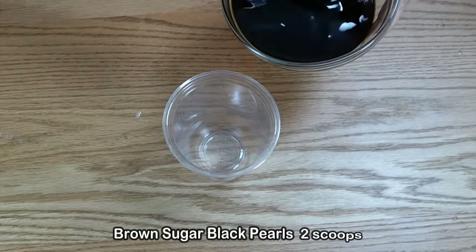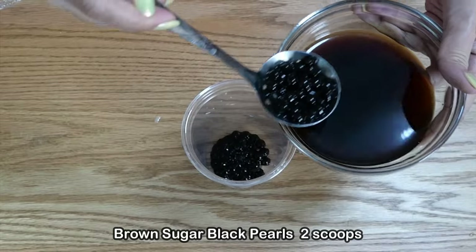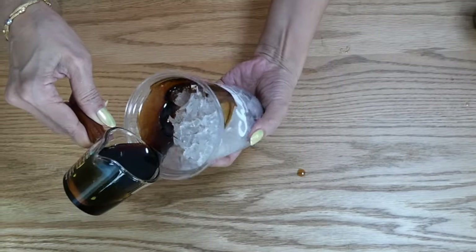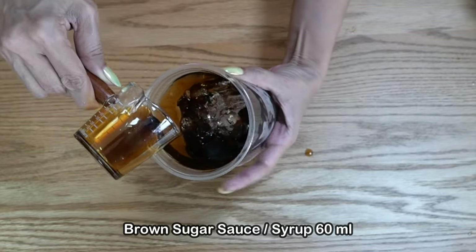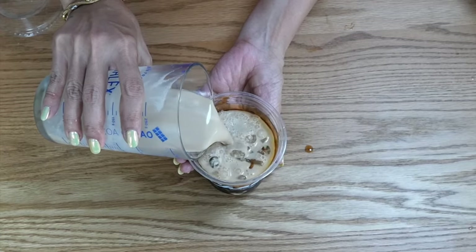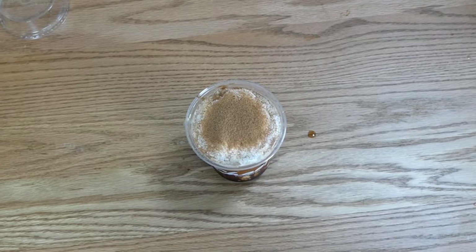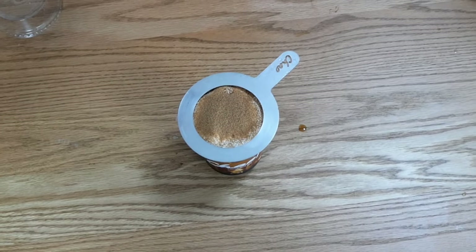Let's assemble the drink. Start with a generous amount of tapioca pearls at the bottom of the cup, then add ice. Paint the sides of the cup with 60 ml of brown sugar, pour in the milk tea, and top with cream and more brown sugar. Use a brulee torch to caramelize — make sure you have brulee rings so you don't burn the edges.